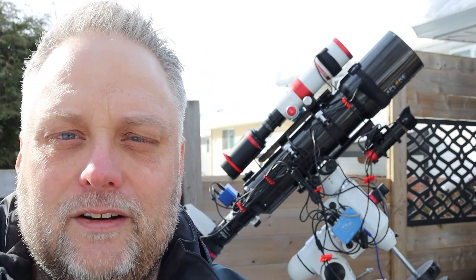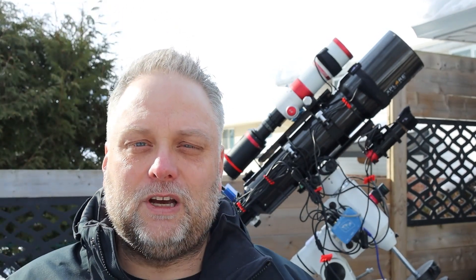Right now I'm using the Explore Scientific 127 carbon fiber triplet telescope with the QHY 268M camera, and you'll see piggybacking on top my trusty William Optics 71 millimeter. I've got an electronic focuser, dew heaters, camera cables and so forth - a lot of cables going on. I've got an older EQ6 mount which is hard to do cable management with, as they didn't design them to run cables inside like some of the more expensive mounts.